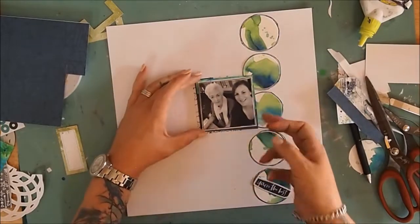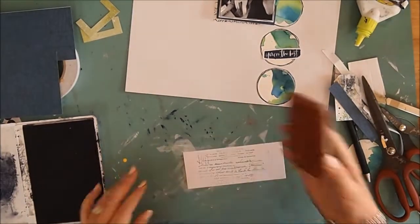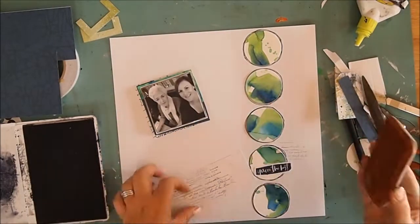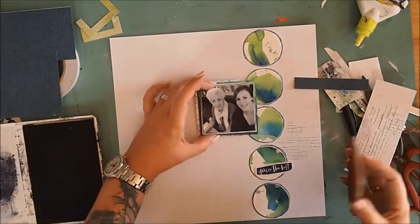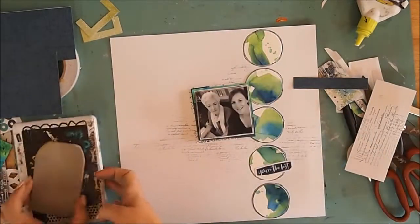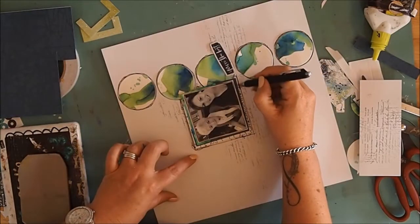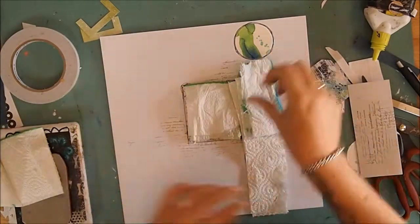Working from the photo down, I start layering up and building a little base behind the photos. I'm now using a Paper Rose stamp with some black archival ink to add some postage — it's like a postage stamp script with a really lovely font. I add some black stamping around the page.